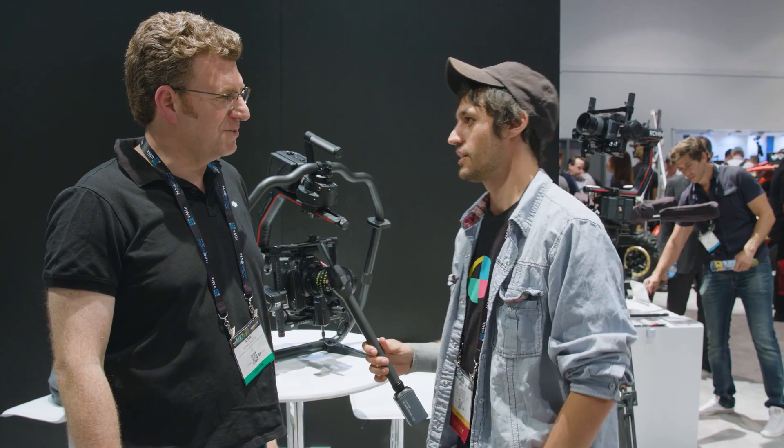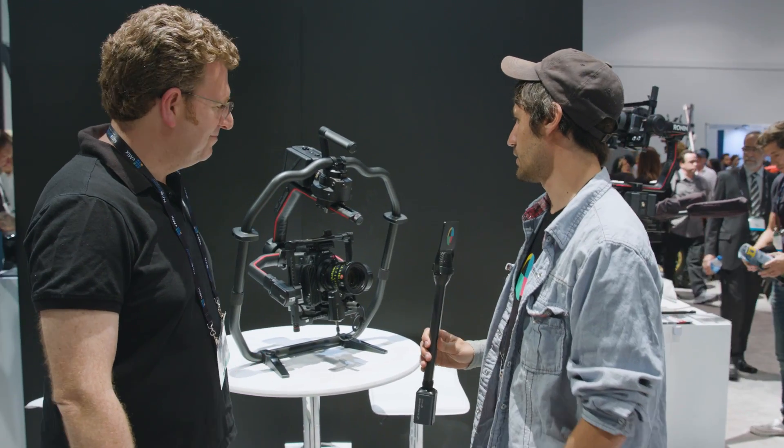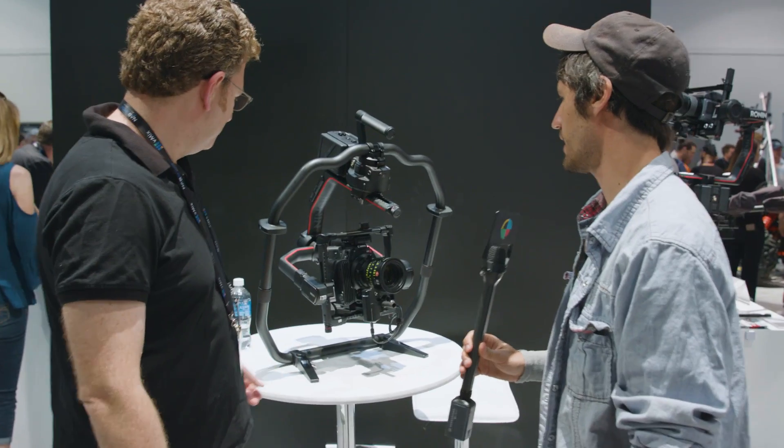Hey, what's up? I'm Michael with No Film School. We are here with Adam at DJI showing off the new Ronin 2, which just got announced yesterday afternoon. How's it going, Adam? It's doing great, thanks for coming by. Of course. This thing looks a lot more robust, a lot more badass. What's going on?